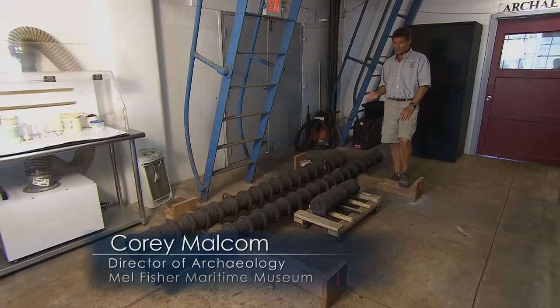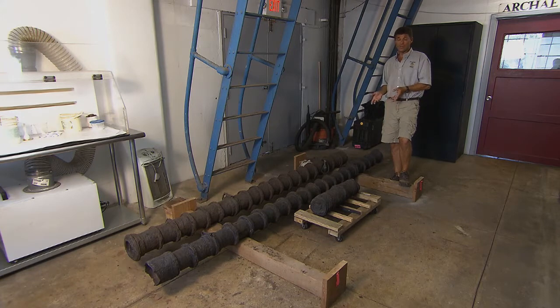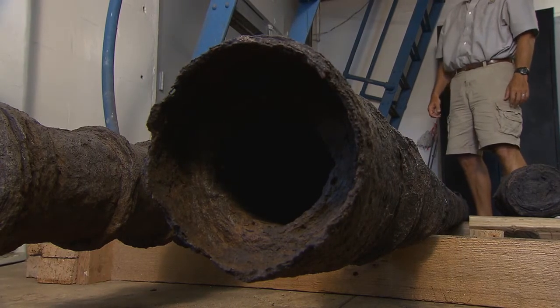They're not quite what people think of when they think of cannons, but these were made by a blacksmith. They were not cast in one big piece, but rather a blacksmith took like 60 or 70 separate pieces of iron and basically built a barrel.